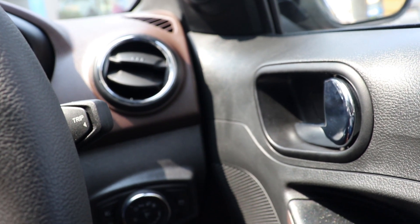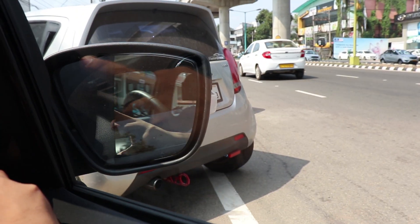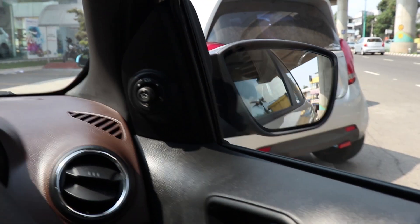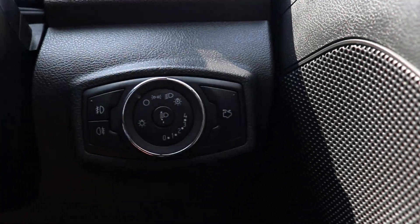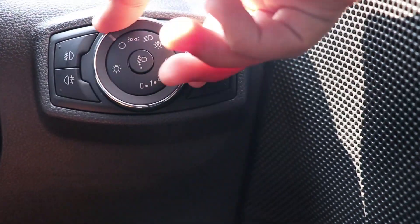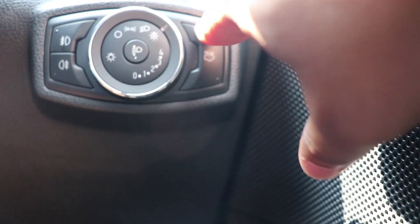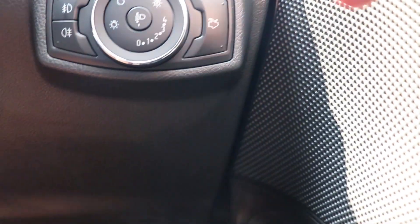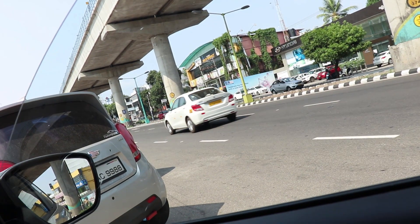We have AC vents, mirror controls, and power folding mirrors — always handy so you don't have to reach all the way out to fold them. There are European-style headlight switches with a big rotary knob for headlight, fog light, and park light. We also have a button to release the boot — very handy compared to having to reach down manually. The front windows have auto up and auto down for the driver.